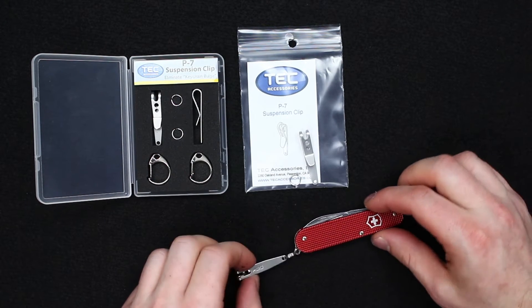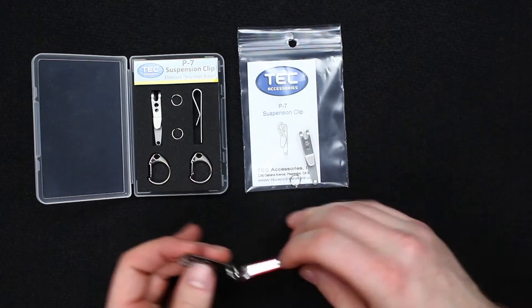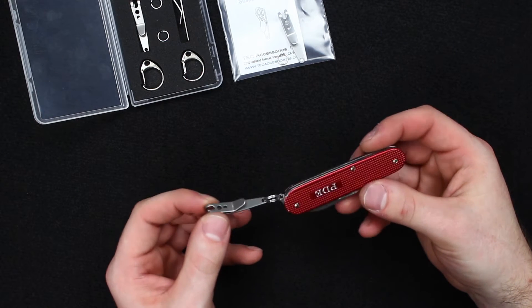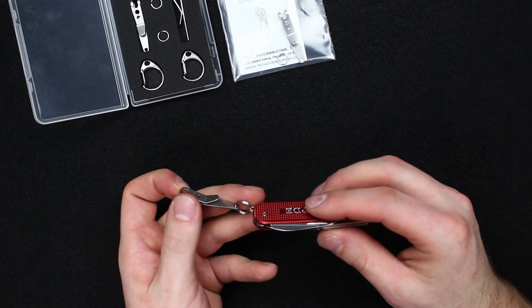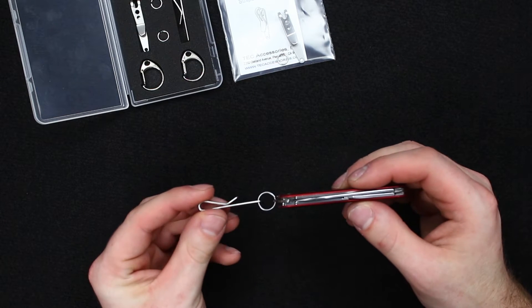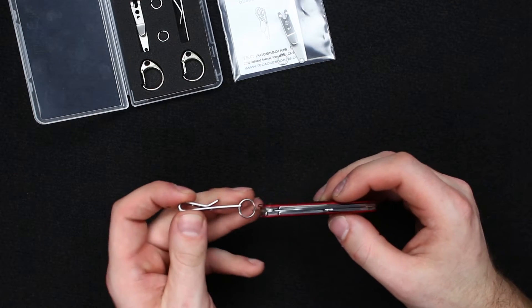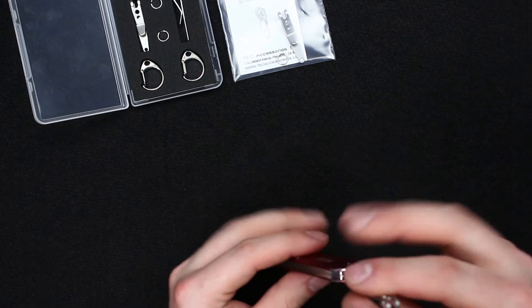This is the Tech Accessories suspension clip. Here I have it attached to my Swiss Army Cadet. Swiss Army knives do not come with a pocket clip, so this is just an easy way to fix it to your pocket so you don't lose it or to make it more easily accessible.